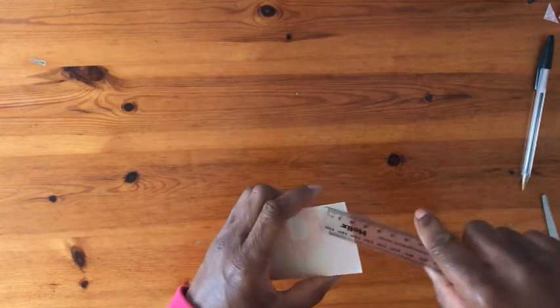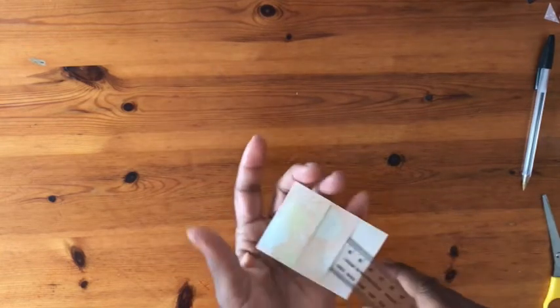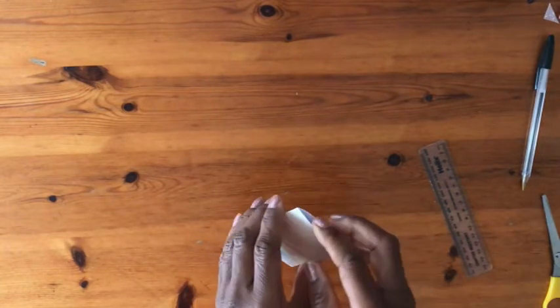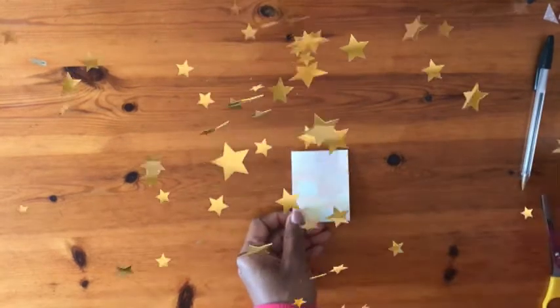Now we have 1, 2 and 3 pockets — the perfect tiny three-tier pocket to hold your ephemera.